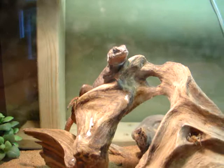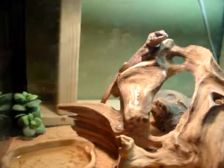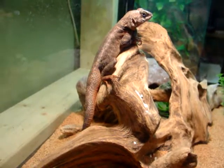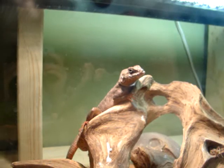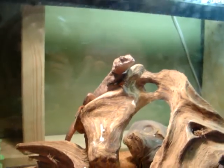He wasn't getting proper UV and stuff. These are very pretty colors. Right now I'm just waiting for a shed. He's got kind of a pink color on his back legs, and underneath his tail you can see there. It's actually dyed from the sand that was in his cage originally.